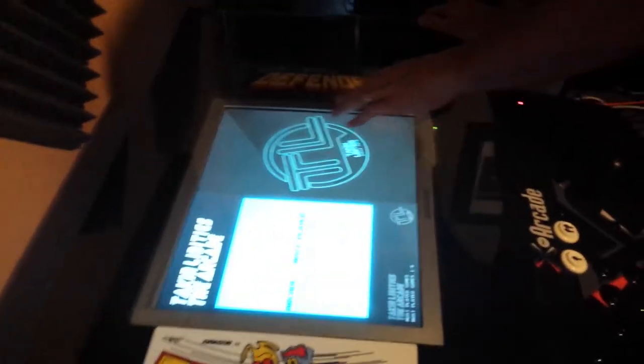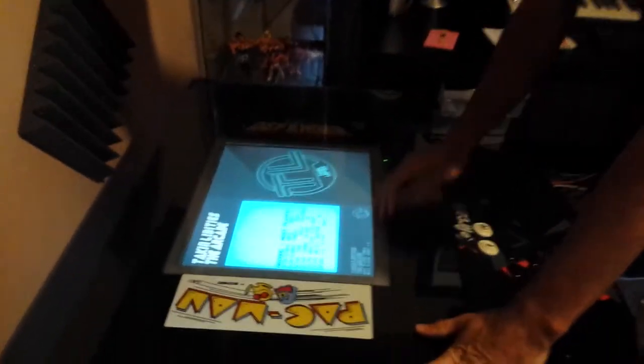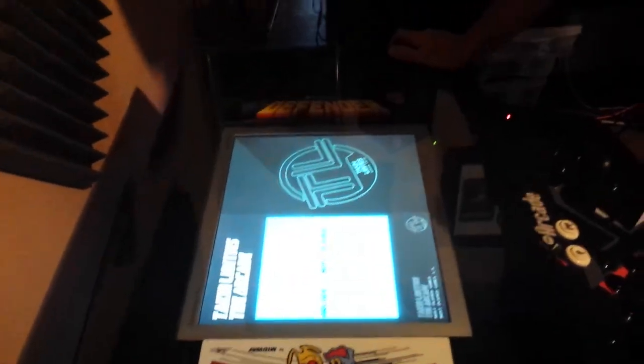The screen is not a standard screen — usually the screens are quite small, but this one is a 19-inch brand new screen. Much better than the old ones.